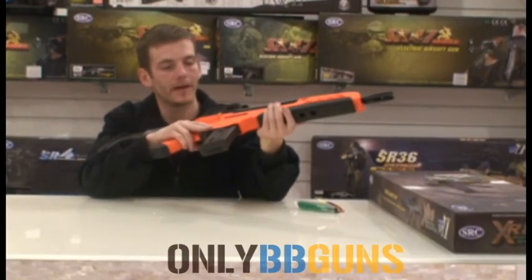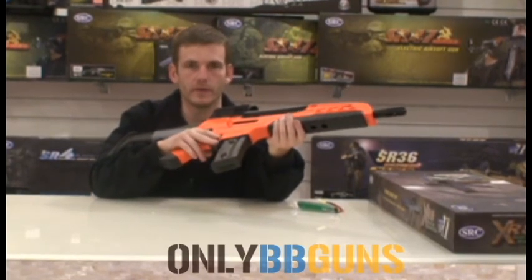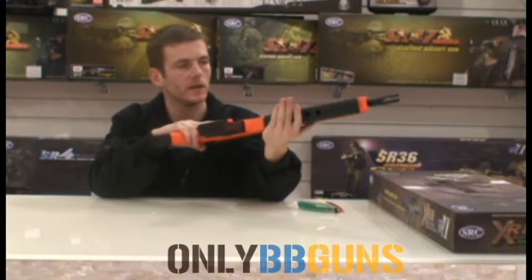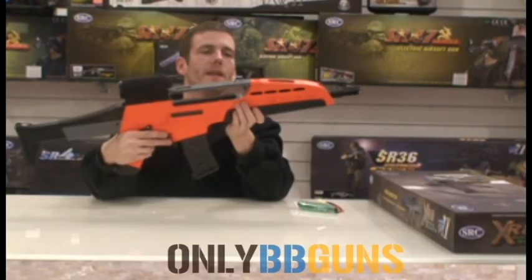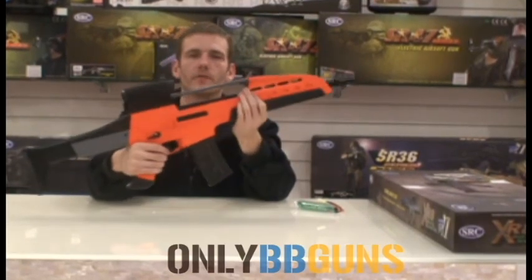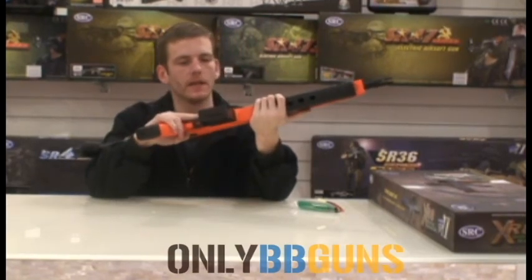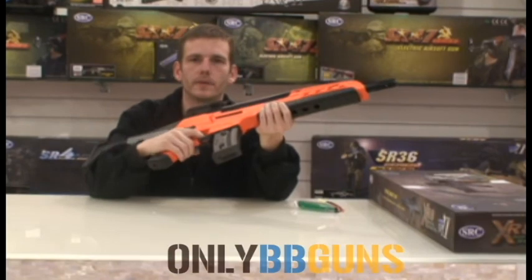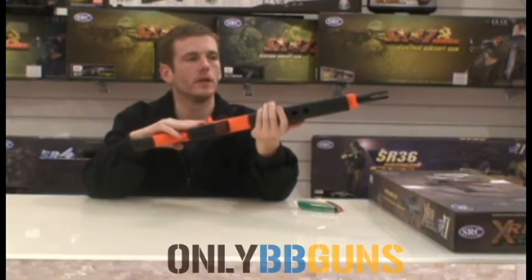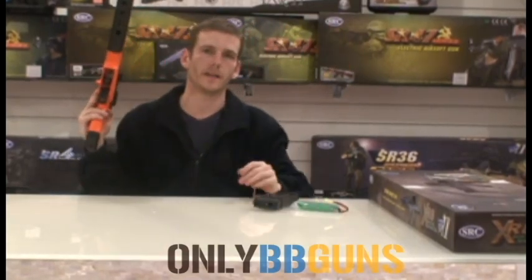Not a bad little gun. I personally like the G36, or the SR36, or the variants of it, because I think it's a nice all-rounder gun. But this one — I don't know — it's growing on me. It's a nice gun, nice piece, not bad. Find it on our site, give it a go. Don't forget to like the video, subscribe to our channel, keep up to date with our latest bits and pieces. Always trying to bring you low prices at OnlyBBGuns. That's all for now, see you next time.